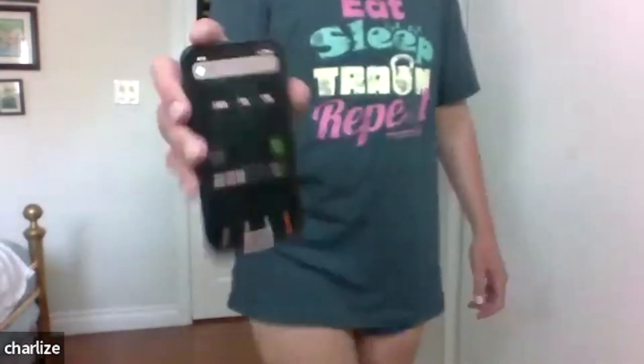Good job! Twenty more seconds. Ten, nine, eight, seven, six, five, four, three, two, one. Okay, my friends, that concludes a minute of high knees. Make sure you shake out your knees or your legs if you feel it.